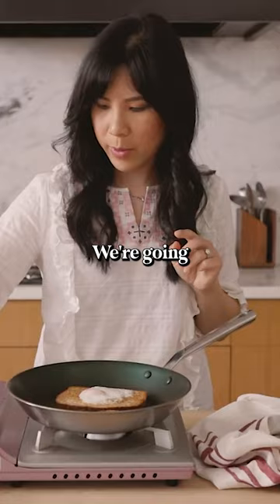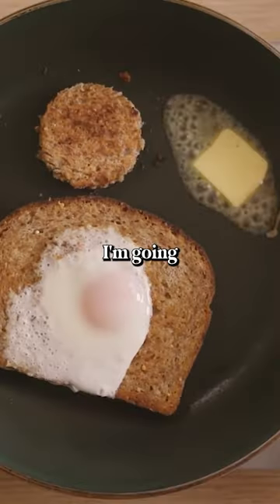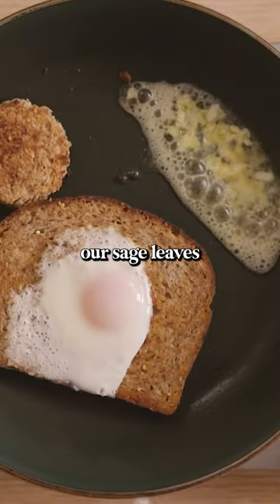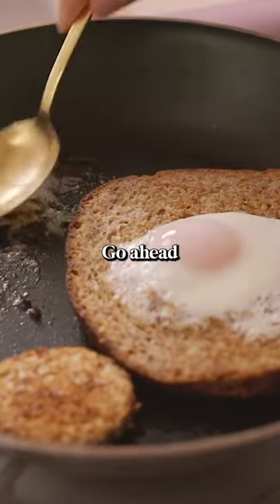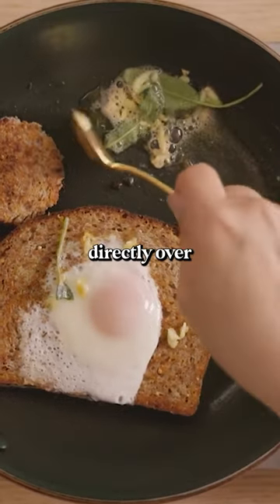Here comes the fun part. We're gonna add the other half of the butter, let it melt, and then I'm gonna add our garlic clove right on top of the butter and then drop our sage leaves directly over that. Once the garlic starts to turn golden brown and you can smell the sage, go ahead and get a small spoon and we're just gonna spoon it directly over our toast.